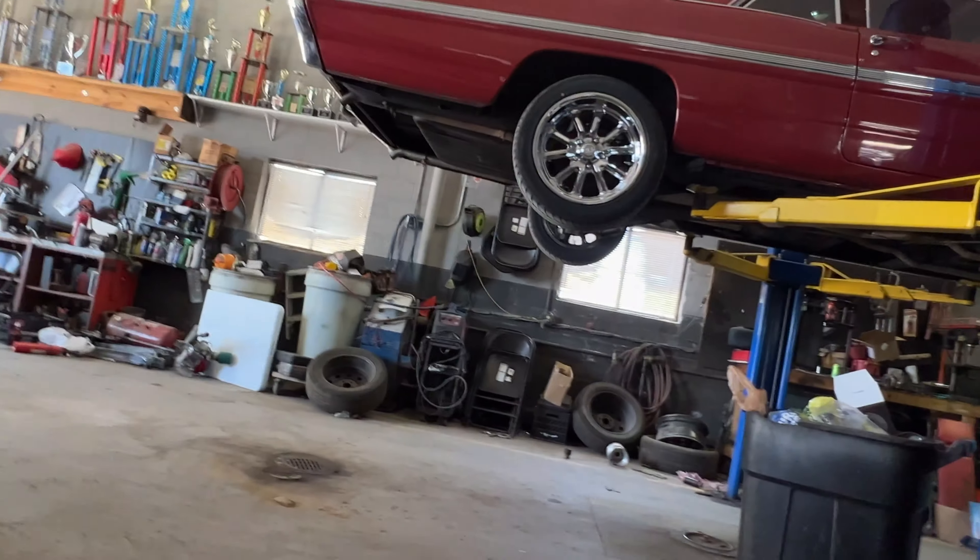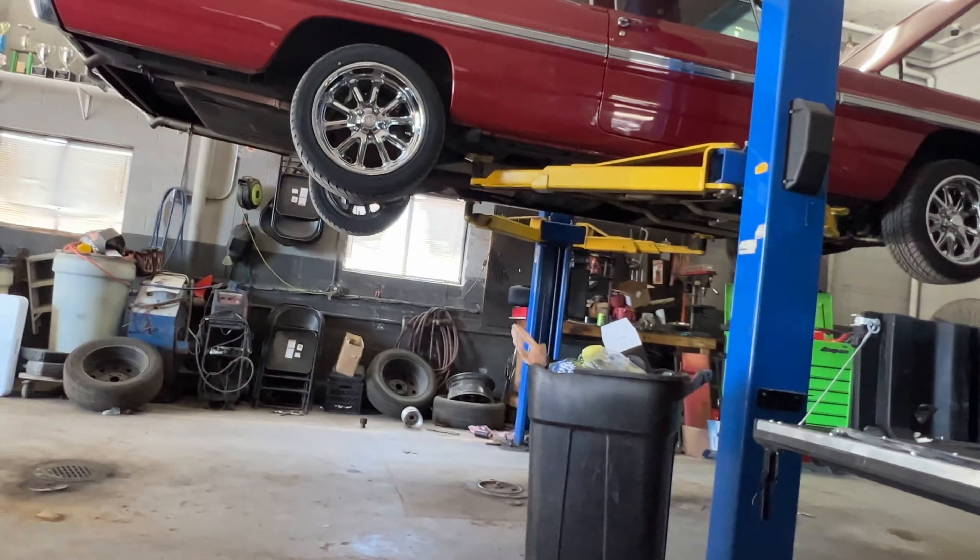We got a 1962 Bonneville, guys. Getting a little bit of work done today. What y'all see about that B-roll? Just going to give y'all just a little short video today. Nothing much. Just to give y'all a little content, the stuff I be seeing.